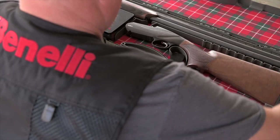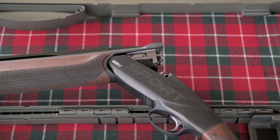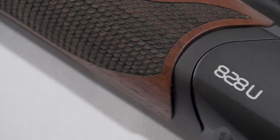Unboxing this shotgun for the first time will show you exactly what a piece of art this thing really is. The AA grade satin walnut stock with pristine checkering screams high quality, and it just seemed to get better from there.